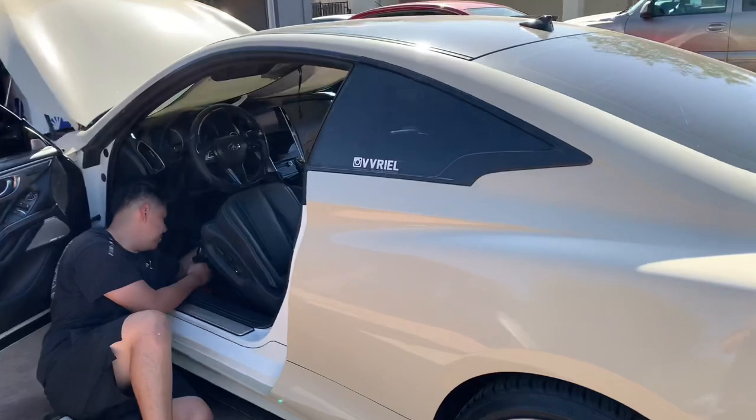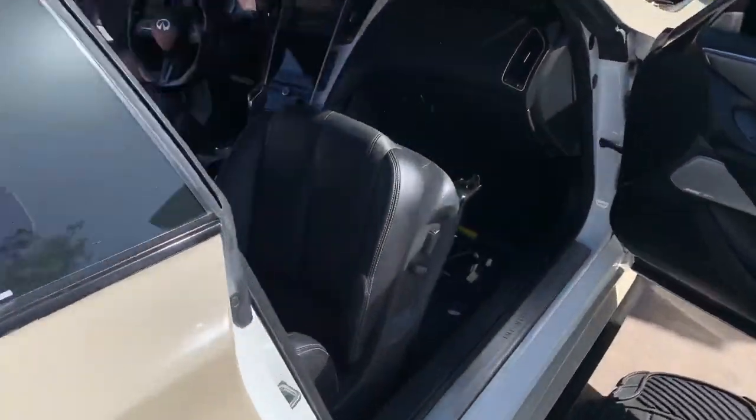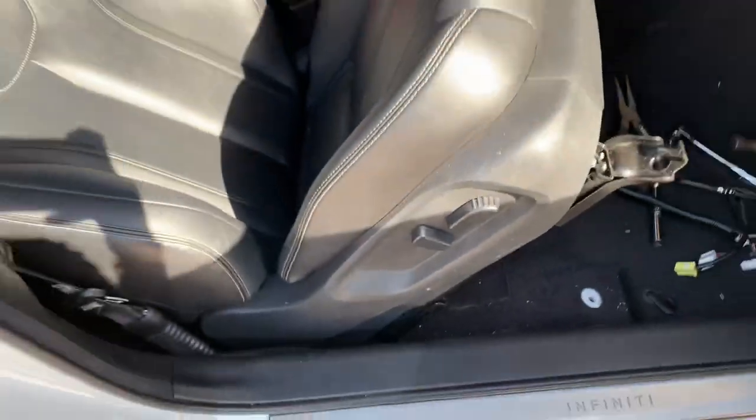So we just took off all the clips and everything — everything's ready to come off. That's everything, it's gonna be just naked. We're just gonna take the old seats out right now.